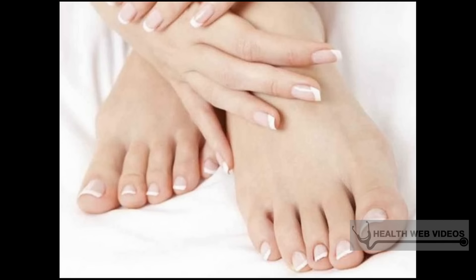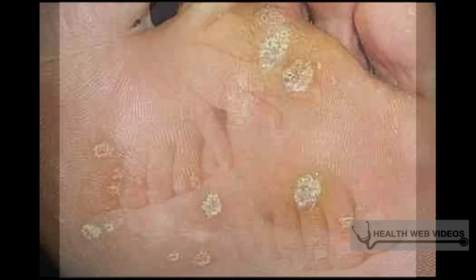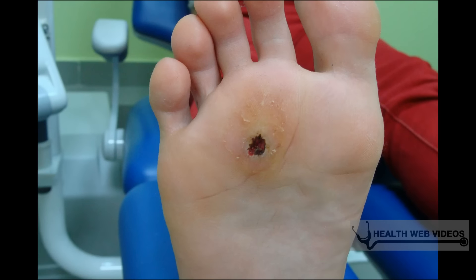Most of the time plantar warts do not require the care or treatment of a physician. Following a few simple steps at home, you can treat the warts you have and prevent more from occurring. Recognize the limits of home remedies — although treatments at home are effective, they will usually take many months. If you want your warts to disappear faster, it's best to seek the care of your doctor.